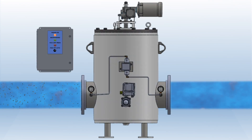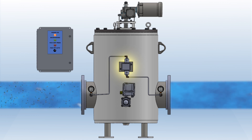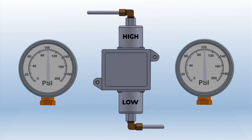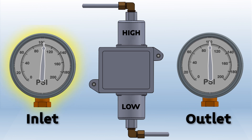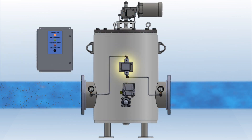If the eliminator sees a sudden high debris loading, the differential pressure switch can also trigger a backwash sequence. The differential pressure switch measures the difference in pressure between the inlet and outlet. As the screen becomes blocked, the inlet pressure will begin to rise over the outlet pressure. Once the pressure differential hits the set point, the differential pressure switch sends a signal to the control panel to initiate a cleaning cycle.